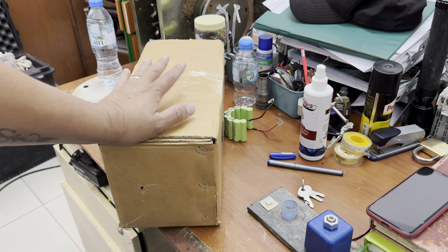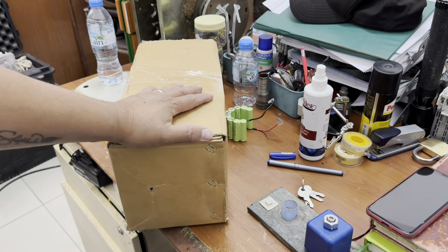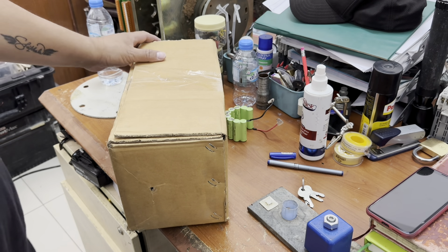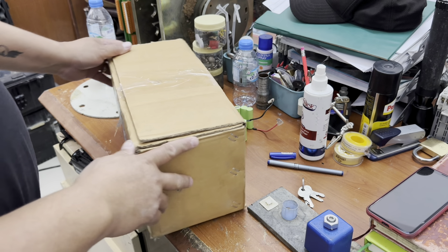Guys, this package just arrived. I'll contact some guys from hardware to see if they can give me a smaller one.